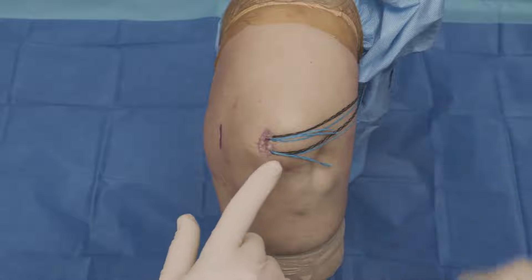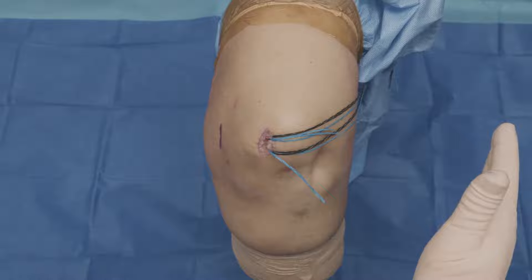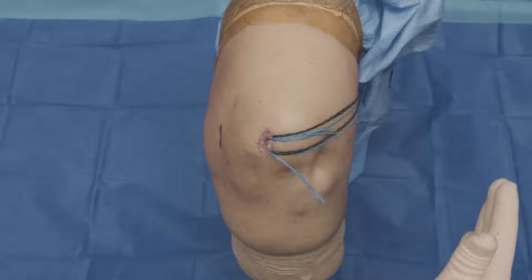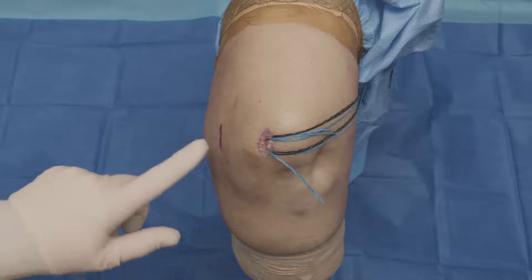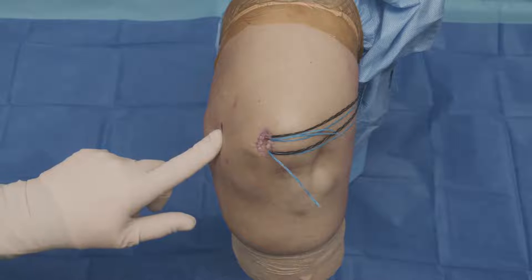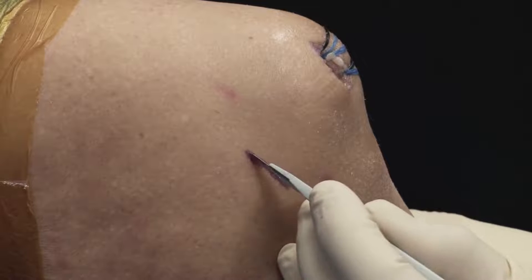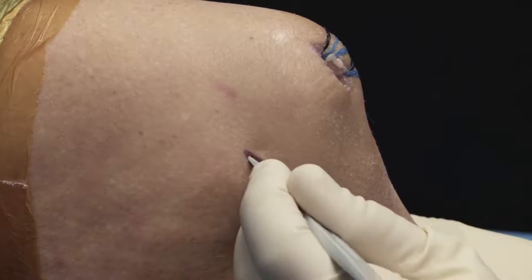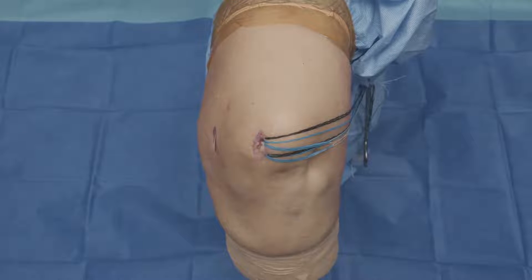So now we've placed our second more inferior anchor, and now we've got both of them draped off to the lateral side that we'll use later. Now we're going to come and make our incision over the femoral insertion of our MPFL, which will be a little bit farther down on the medial aspect of the knee. We'll take that right down to bone and then get our spade tip beef pin to place next.